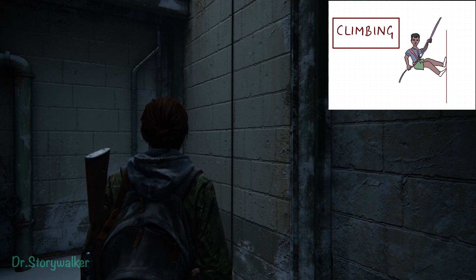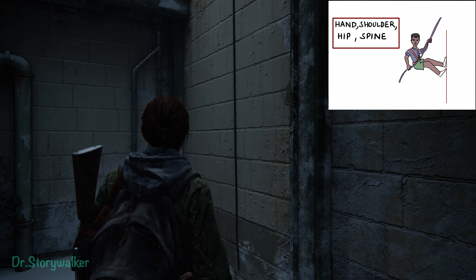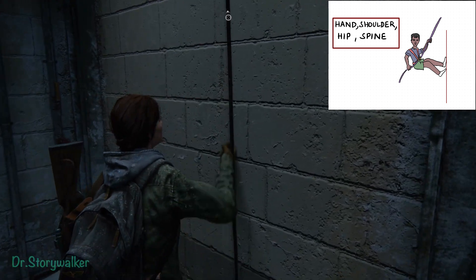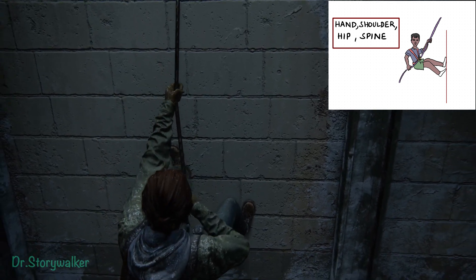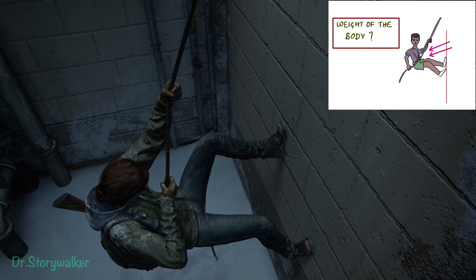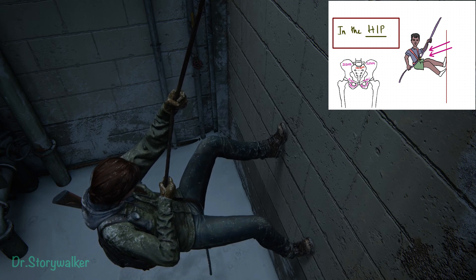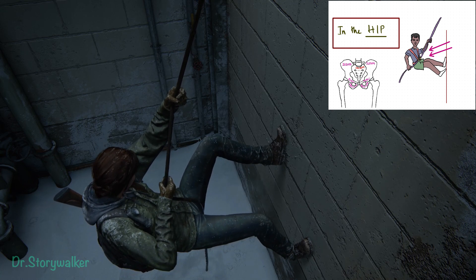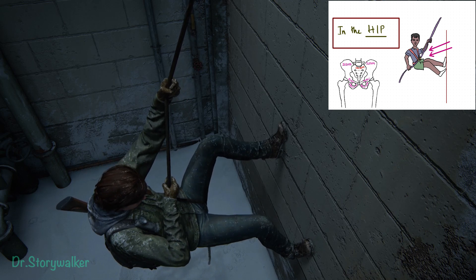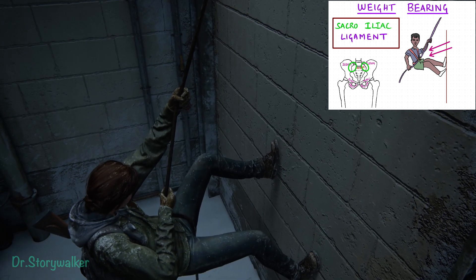When we are climbing up, we should also be using the hip, the spine, the shoulder, the elbow, and the fingers. When we are climbing up, we can think about what is the weight bearing of the body. For that, in the hip, hip bones such as ilium, pubis, and ischium come in contact with the sacrum. Between the sacrum and the ilium, there is a sacroiliac ligament, and this bears the weight of the body.